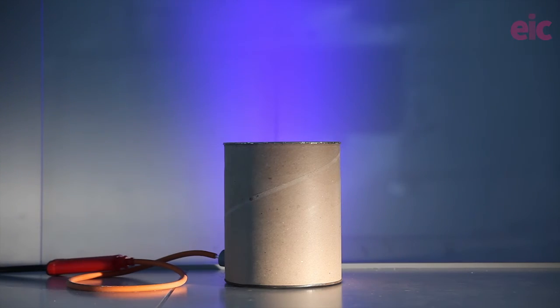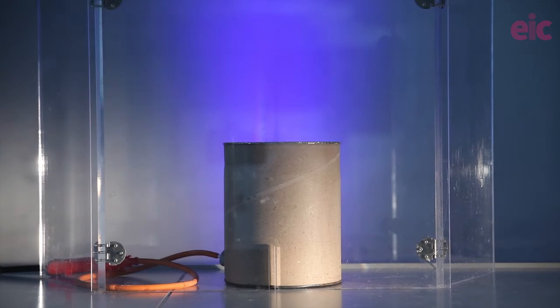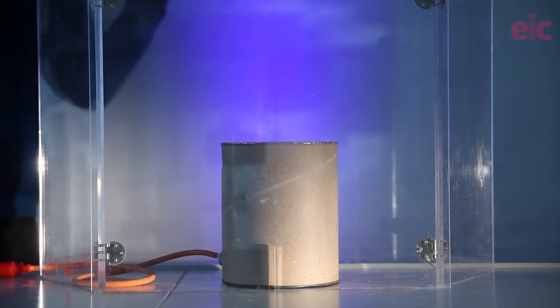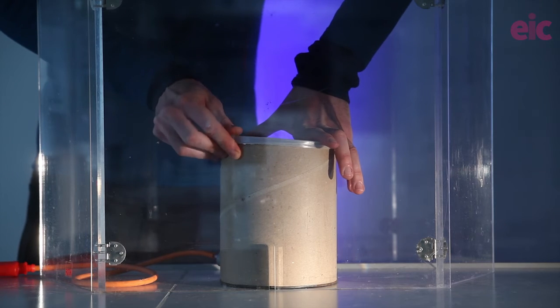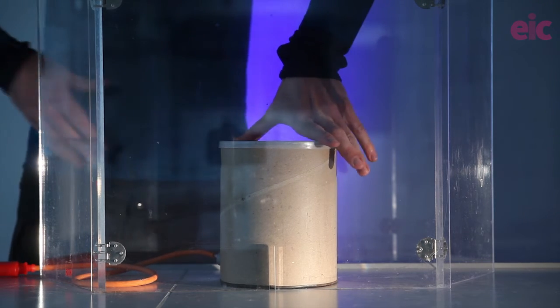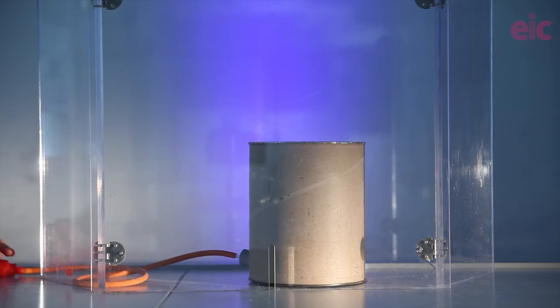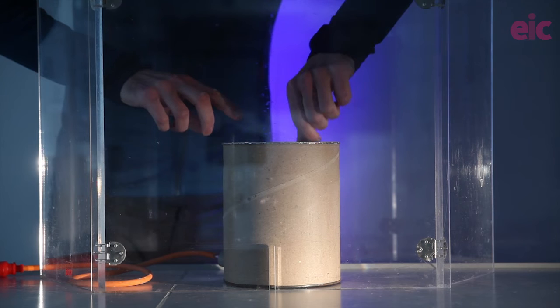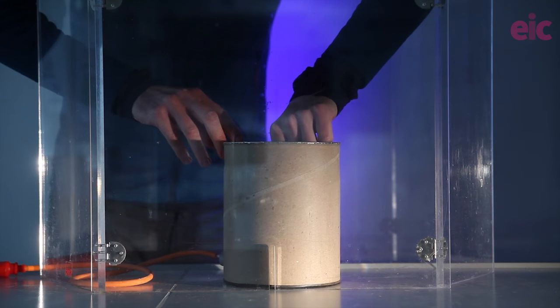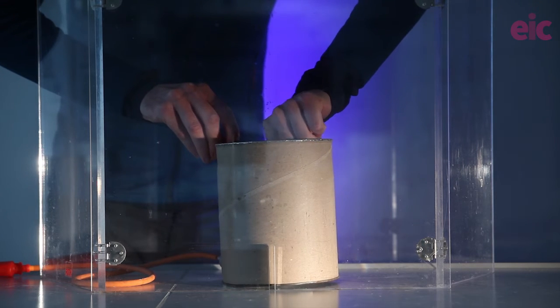Dim the lights and set up safety screens in front of and behind the apparatus to ensure that the lid can only escape vertically. Fit the lid on top and give it a puff. You can usually get a few blasts out of the same pile of powder. Having that spoon to hand allows you to reform the pile over the end of the tube.